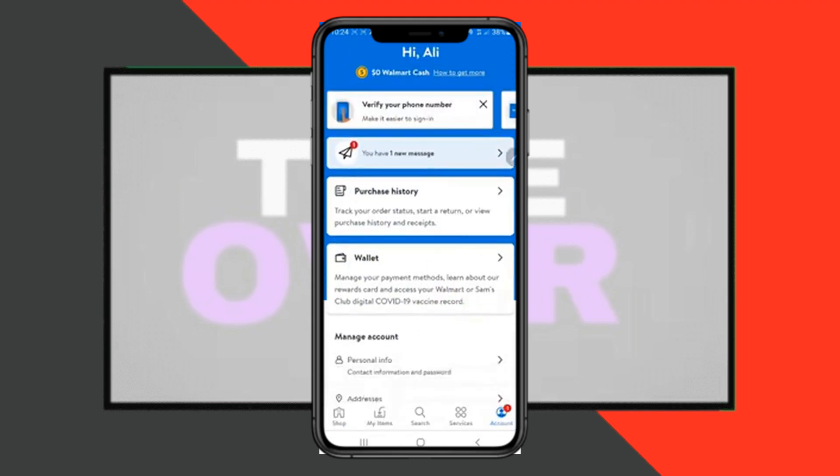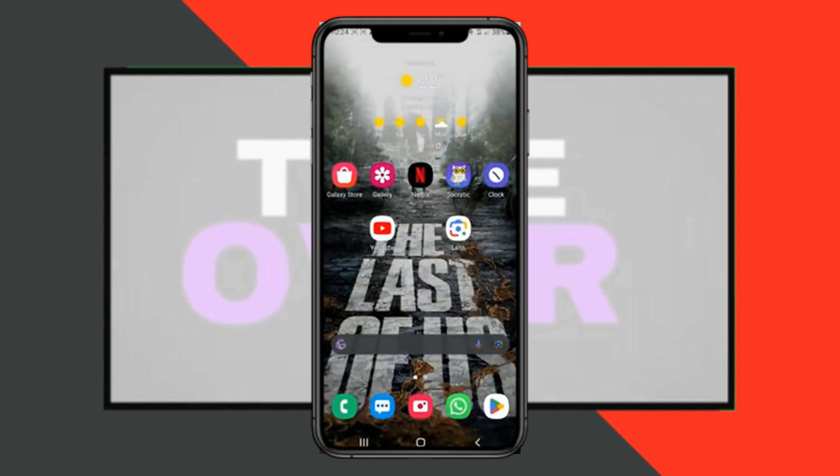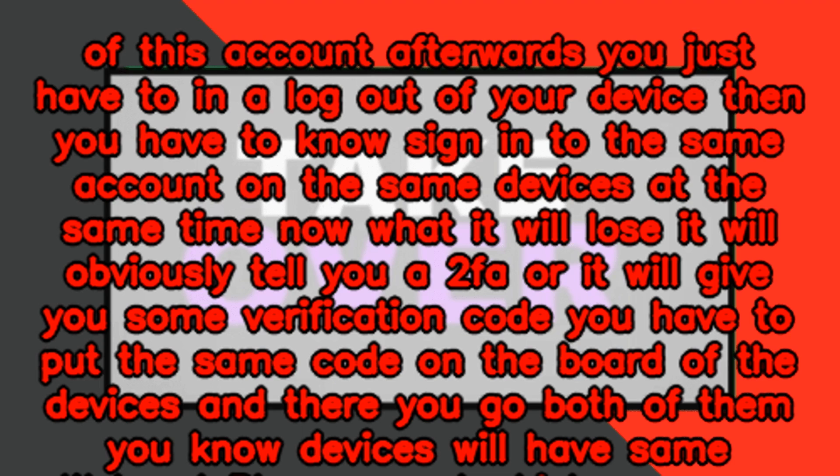In order to do that, you simply have to know the login credentials of the account. Afterwards, you just have to log out of your device, then sign into the same account on both devices at the same time.